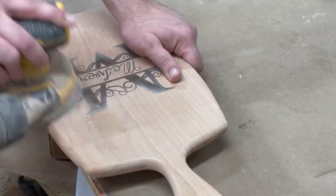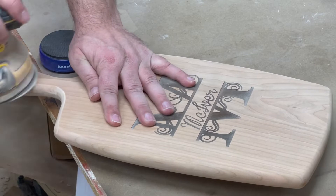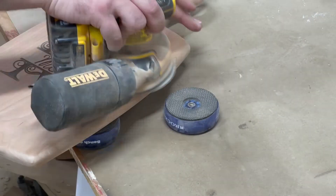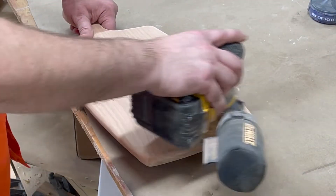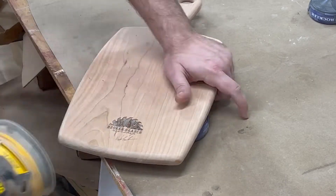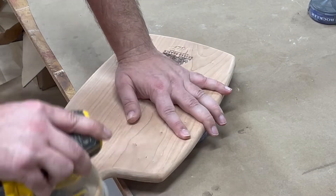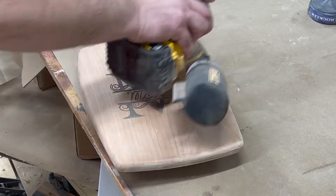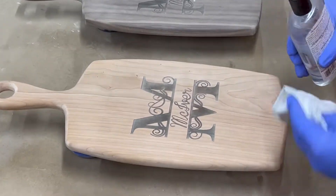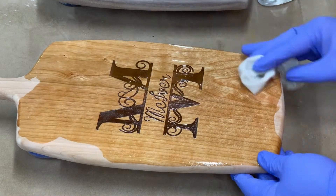We'll go ahead and sand it again lightly because we've raised the grain, so we want to get that smoothed back down. We went ahead and got our emblem burned on the back there. I'm going to get that sanded down and knock those edges one more time, make them good and smooth. And here's everybody's favorite part of any woodworking or charcuterie board — seeing the oil put on there.